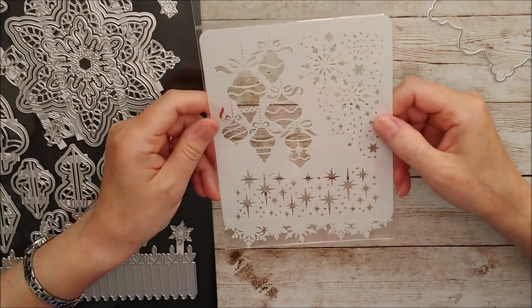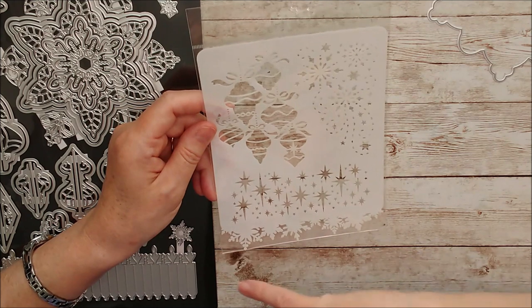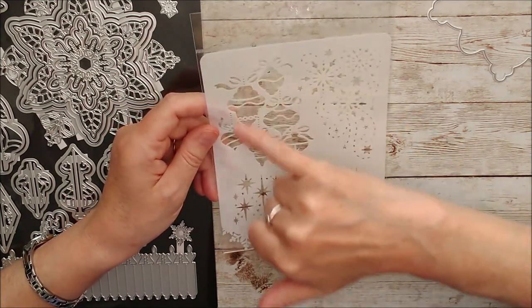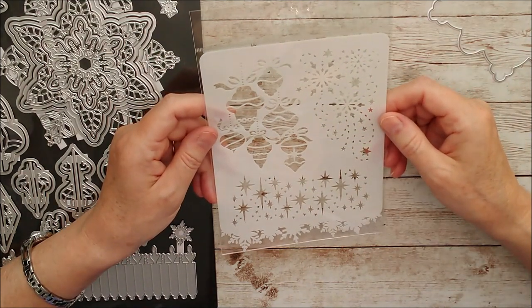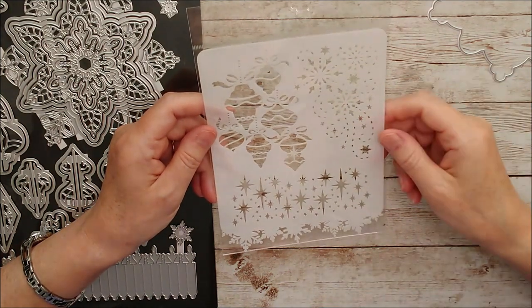And then we have this stencil as well. You can see there's a beautiful snowflake edge on it, and then a star part, lovely snowflakes, and some Christmas baubles. That could be used with inks or different mousses or in any way that you like - on your cards, or for different home decor at Christmas time as well.